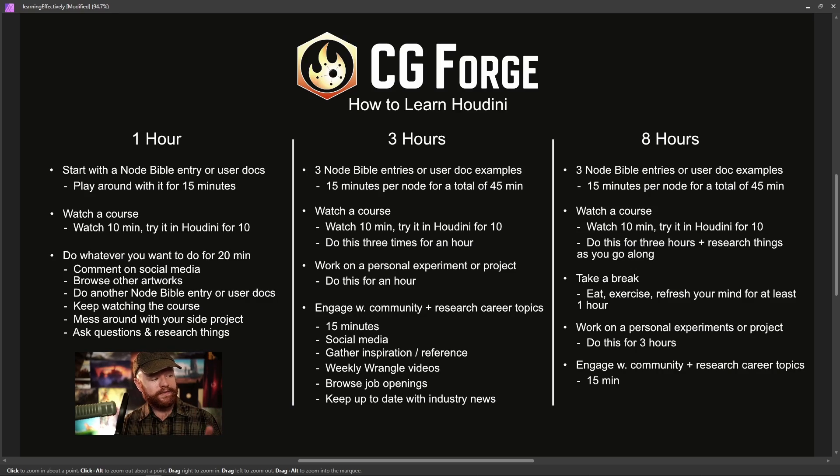Here's what all this boils down to — a good regimen. If you have one hour of time, check out the Node Bible or the user docs for about 15 minutes, then watch a course going back and forth: 10 minutes doing something in the course, 10 minutes doing something on your own in Houdini. If you only have one hour to sneak in learning Houdini — say, after work — that is a good regimen to have.